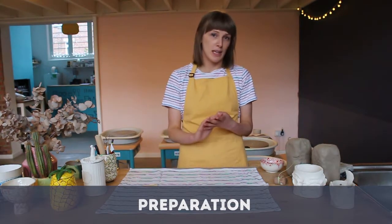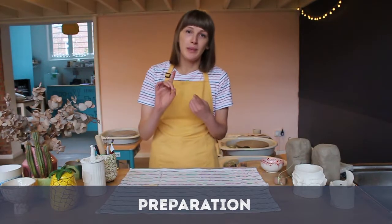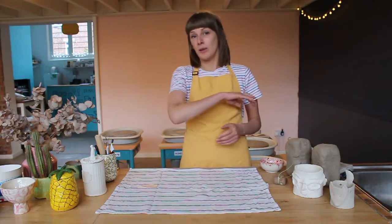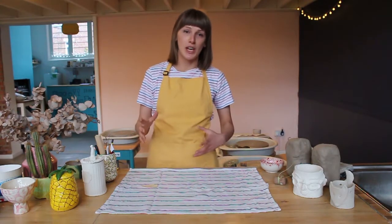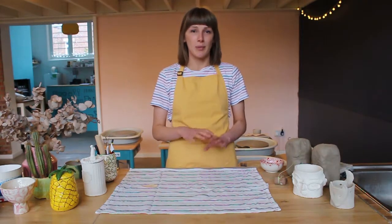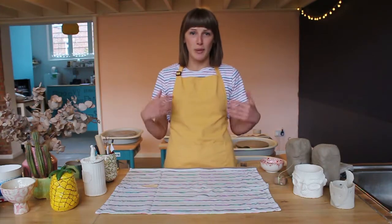There are four key things we've got to think about today. Number one: patience. When you're making with clay, one of the wonderful things about it is that it forces you to take a break — it forces you to walk away from it and give it a chance to firm up into its new shape. You have to listen to it, so when it's starting to go a bit floppy, or even if you're starting to get a bit frustrated, just walk away, have a cup of tea, go for a walk around the block, and get yourself back in the right place and let your clay get back in the right place again.